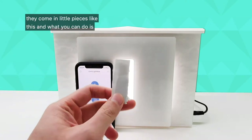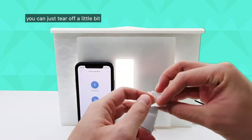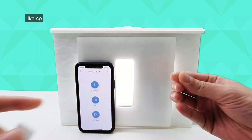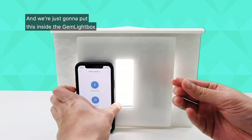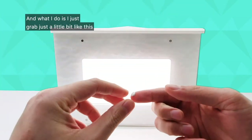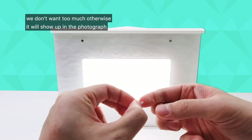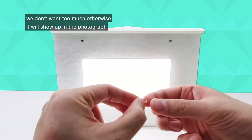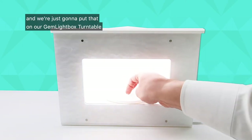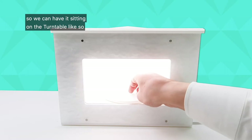They come in little pieces like this, and what you can do is just tear off a little bit like so, and we're going to put this inside the Gemlight Box. Remove the front cover, and what I do is just grab a little bit like this. We don't want too much otherwise it will show up in the photograph. So take maybe a small amount like this and put that on our Gemlight Box turntable, so we can have it sitting on the turntable like so.